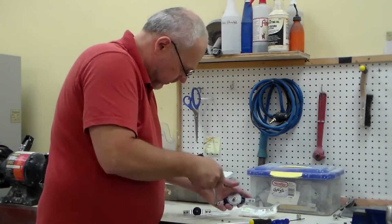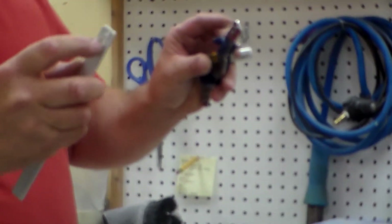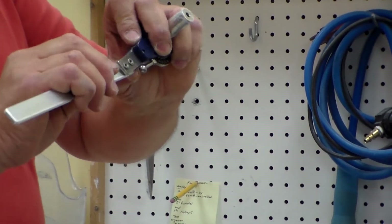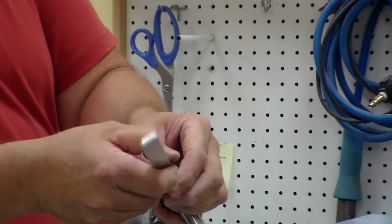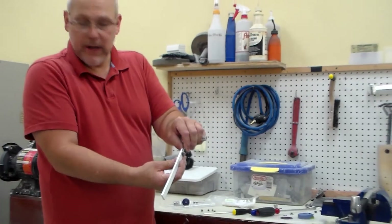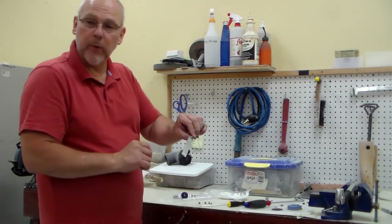The posts are beveled a little bit, and you want to make sure that the recess in the upright goes down onto it to fit properly so it's flat. If you do the other side, they won't go all the way in. You have to use the bevel side down to make sure that they key in properly.